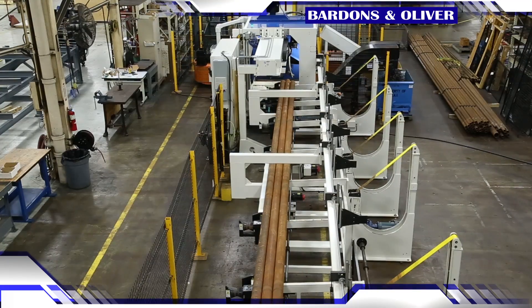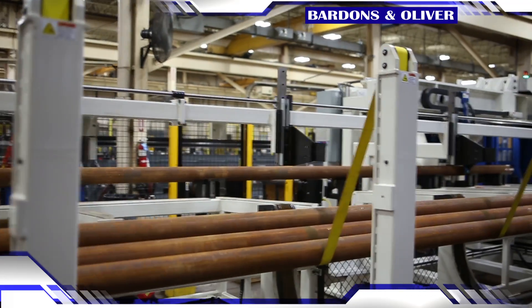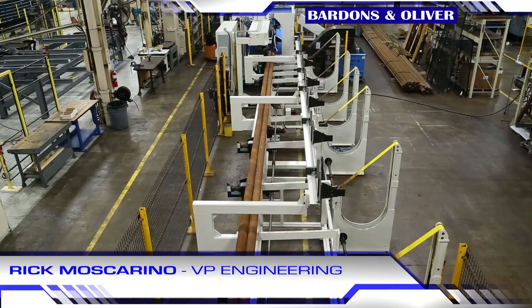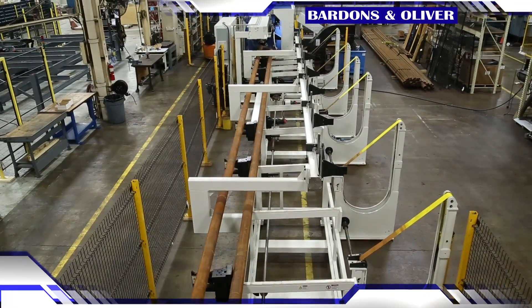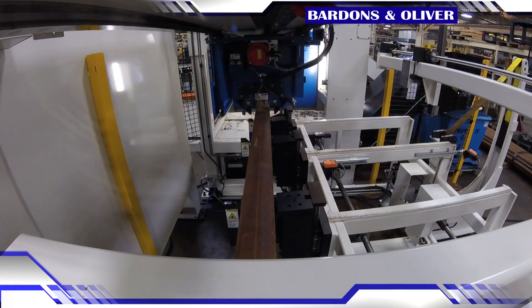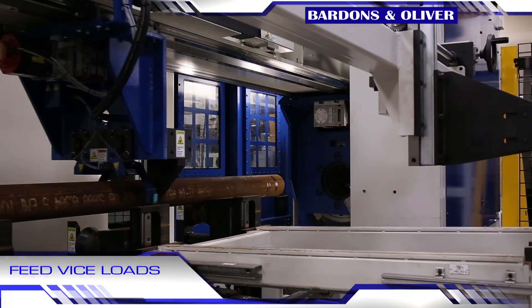This is an automatic loader and it will automatically feed the material onto these inlet skids here, one at a time, so that they can be indexed onto the V-rolls that you see out in the center line of the machine.